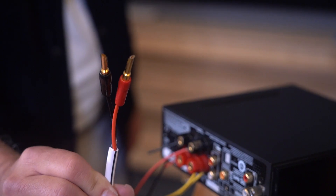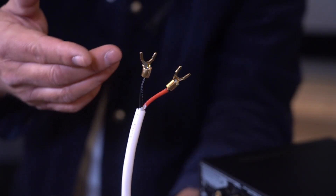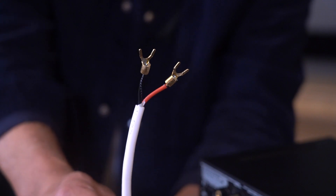We don't supply them with connectors. Why? Because five-way binding posts vary so much. Some of them work brilliantly with bananas; others work really well with spades. We don't know what you've got, we don't know how much space you have. But what we do know is that if we supply it with 22-gauge, really high-quality copper that is pre-stripped, that covers most situations.